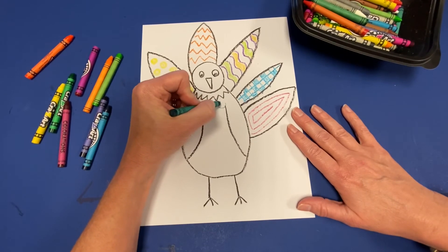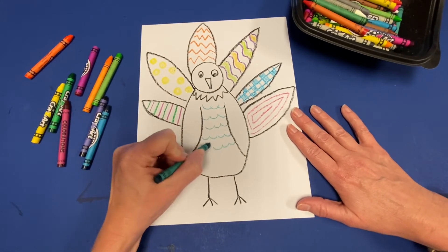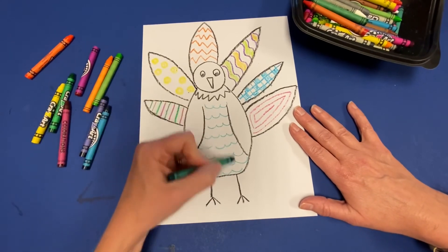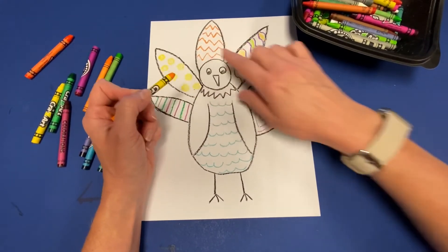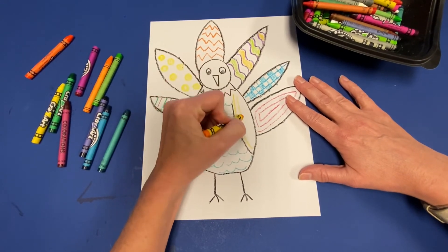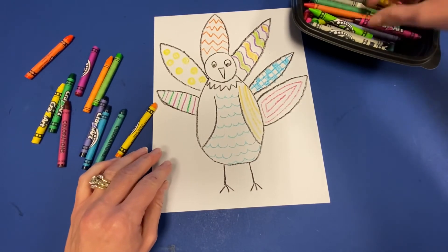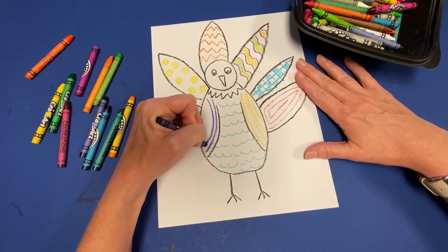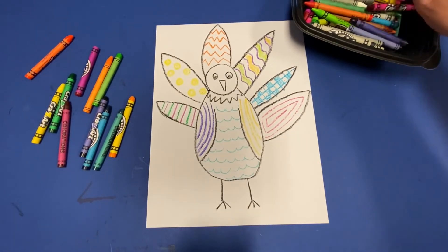Now I'm going to add some patterns to the body of my turkey. I'm going to add wavy lines that remind me of feathers on the body, all the way across. Fill in the body with pattern as well. I'm going to add some feather lines on the wings to make it look like that's his wing. Then I'll grab another purpley color and add some more pattern lines for the wings of my turkey.